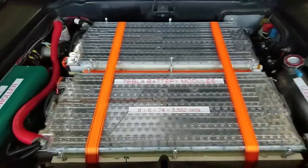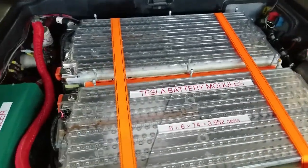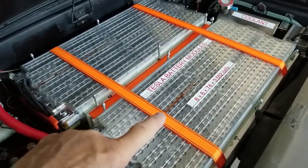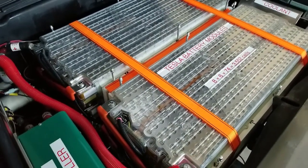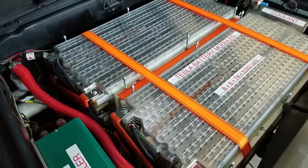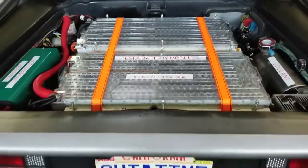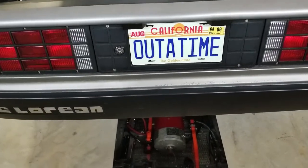Here you can see that the Tesla modules are set up in two stacks. There are three modules in each stack. And up front I have another two modules. When we built this car back in 2007, we decided to go simple.